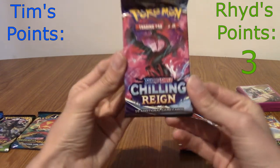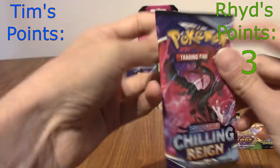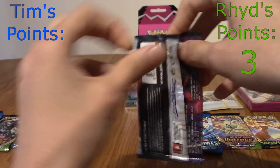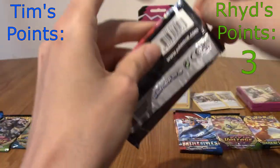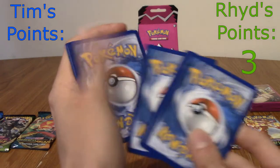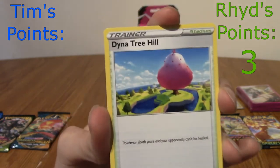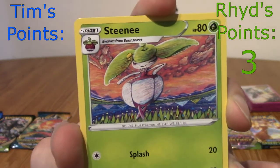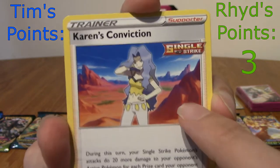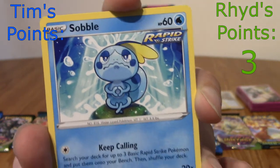We've got our final Chilling Reign pack. I'd love to pull a Galarian bird. Galarian Zapdos is my favourite — the fighting chicken boy. My favourite encounter of the birds in the DLC is because you just see a cloud of him running. We've got Dynatree Hill again, a Steenie, Karen's Conviction — remember, whatever Pokémon you pull, that's the best Pokémon because you love it the most — Sobble meditating near a waterfall, a classic-looking Ledyba.